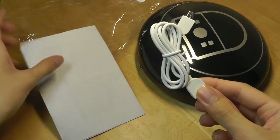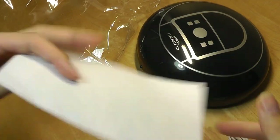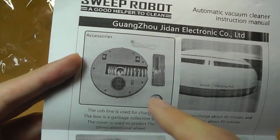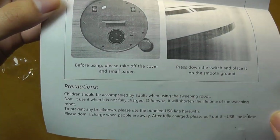Very simple packaging. We have the aforementioned micro USB cable for charging the unit, in addition to a quick user manual that just tells you how to turn it on, how to dump out the dust or lint that you collect on the back, as well as the various charging ports on the sides.